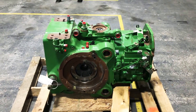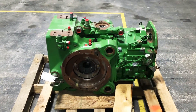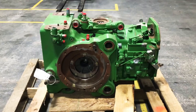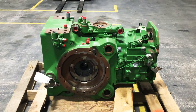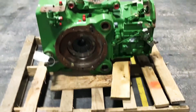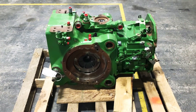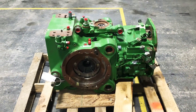We've got a John Deere 6000, 6010, 6020, 6030, 6030 Premium, 6M, 6R — they're all pretty much the same style. We've got a range transmission and a differential. I'm going to show you the pieces we need to help you get fixed up, whether you need an entire assembly, just a differential, or just a range transmission.